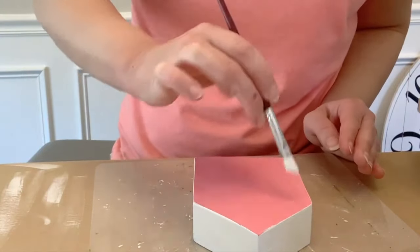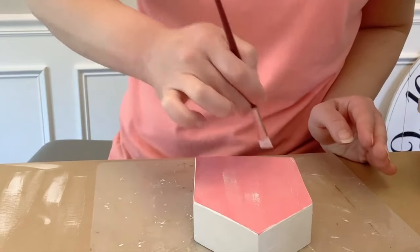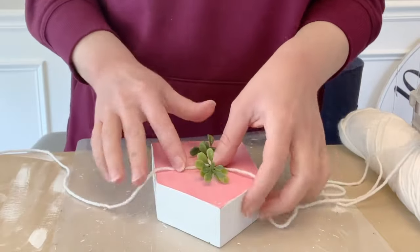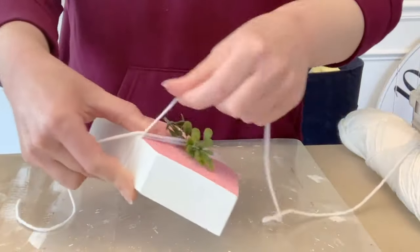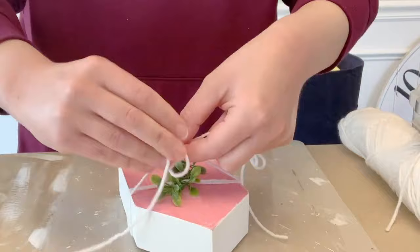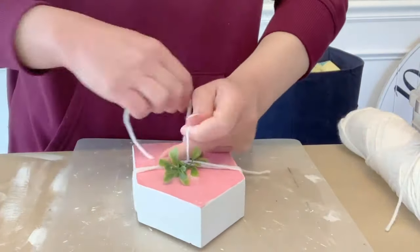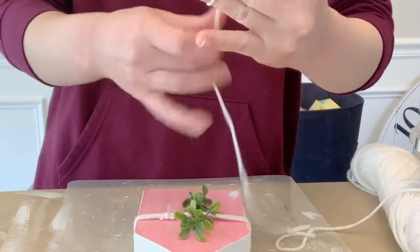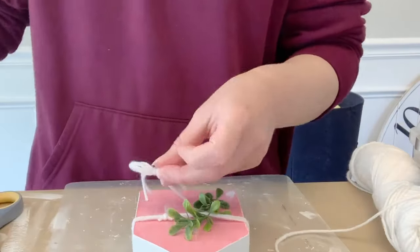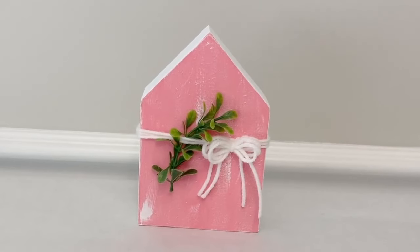Now I'm dry brushing, adding a little more on the edges of the house and going over the whole thing to give it a little bit of texture — I didn't want it to be flat pink. Then I'm wrapping it with a piece of white yarn instead of twine, and adding a little piece of greenery I had on hand, tying it on with a knot and sliding the knot to the side. I made a little finger bow with more yarn, wrapped around three fingers a few times, tied in the middle, and hot glued it off to the side. Really quick and easy — a nice little shelf filler.